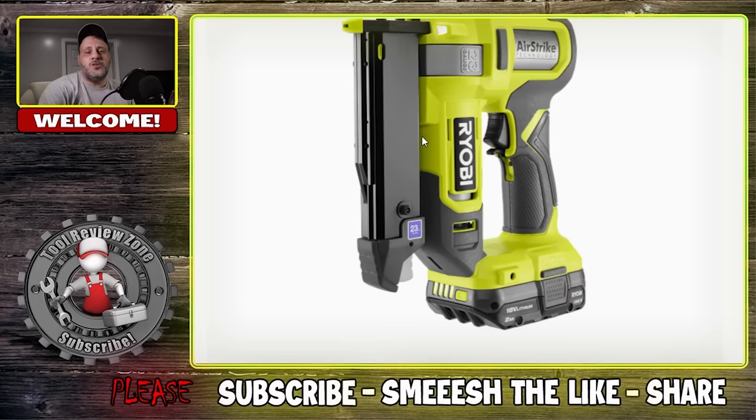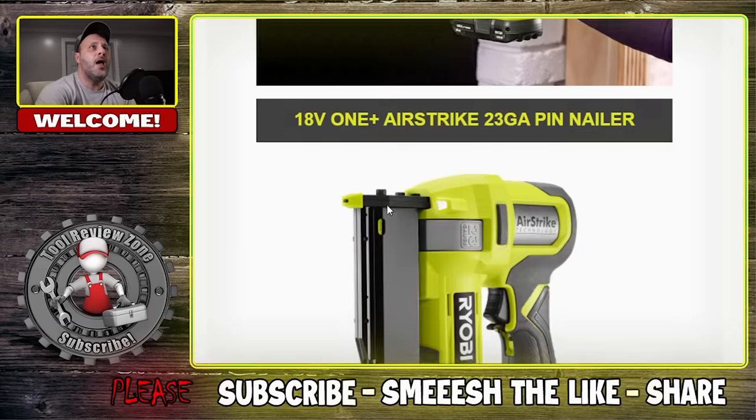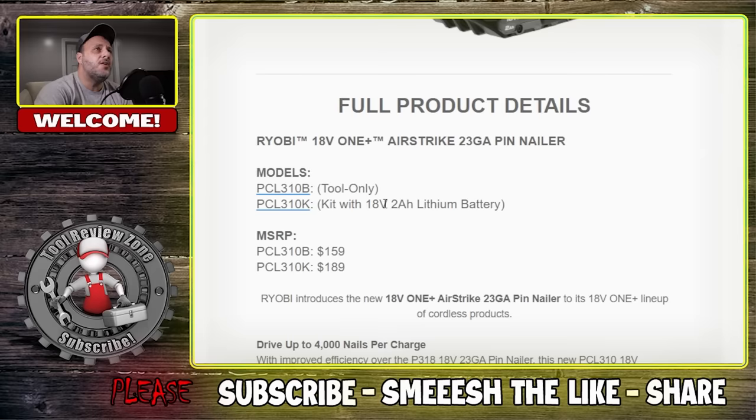So the first one up — if you haven't tried the Ryobi nailers, they are very good. They do a very good job in a couple of categories. Number one, their nailers are fantastic. And number two, their vacuums are top of the line. So I'm glad to see a new nailer. This is the all new 18 volt One Plus Airstrike 23 gauge pin nailer. A lot of people, even professionals, say they've been using these nailers. They are very, very good. They might not come with all the bells and whistles that a lot of other pro brands might have, but for the price, the action on these things is great.